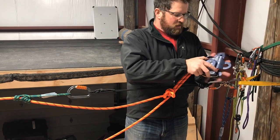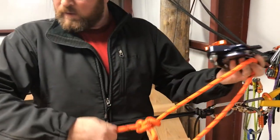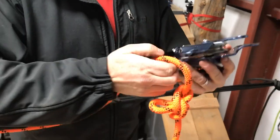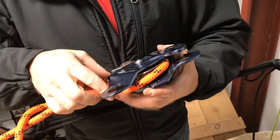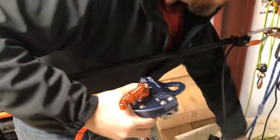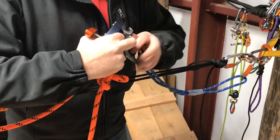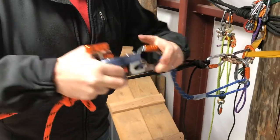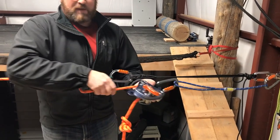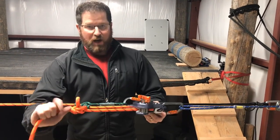Take our rope out of our device, move to the other side of the knot, re-rig our device, and put it on the extension. As with the MPD, give it a tug and make sure it's locking. Our knot is now through the system.